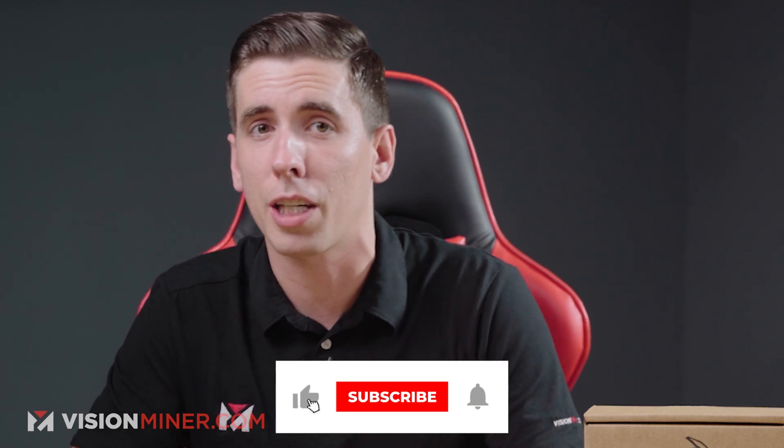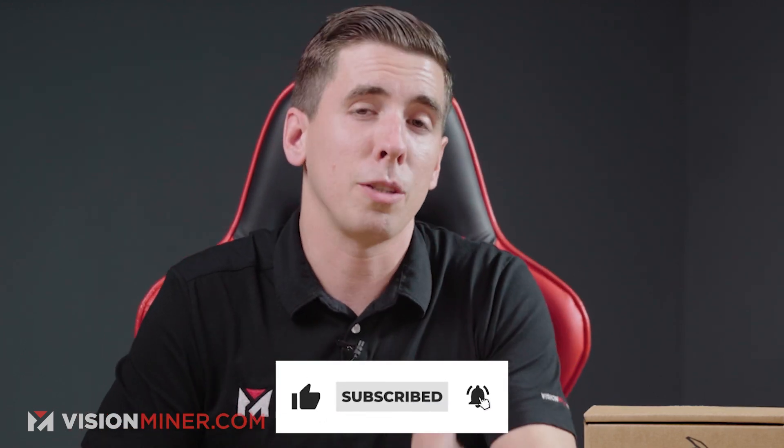If this video is helpful to you, please hit that like button — it tells the algorithm that our content is valuable and that you want more of it. You might as well subscribe while you're down there as well, as we've got a lot more of these videos on the way.